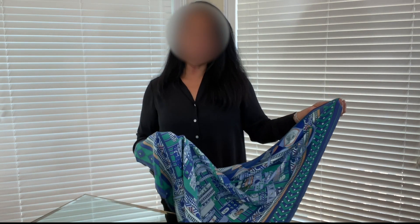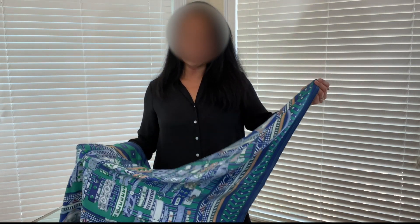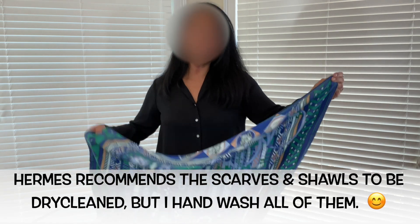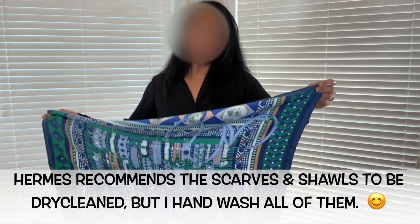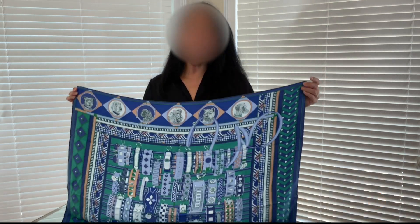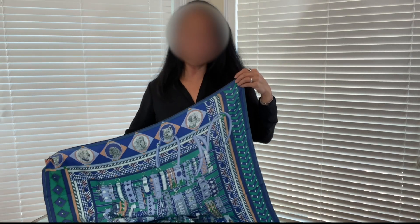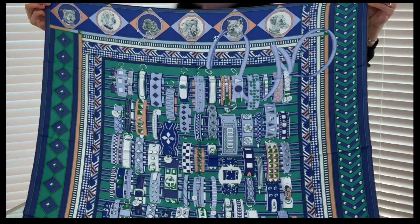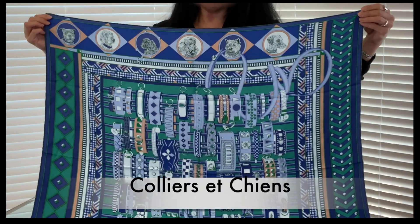I've heard that the traditional Hermes scarves that are not the washed version can also be washed by hand, so I'm not sure what the washed version adds other than fifty dollars more in price. But I absolutely fell in love with this pattern, so I knew I wanted to get it regardless of whether it was the washed version or the regular traditional silk version.